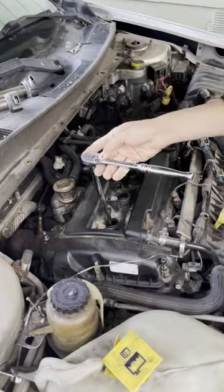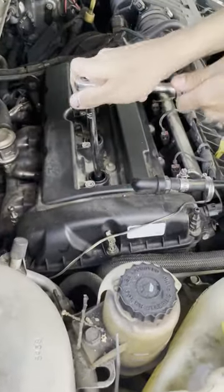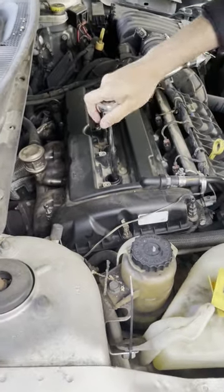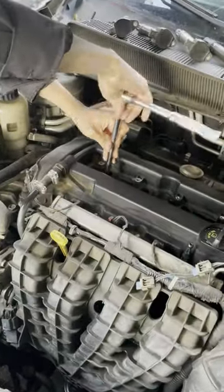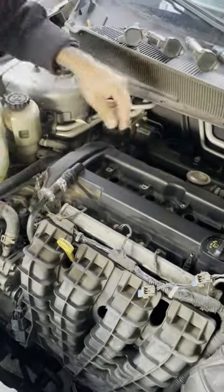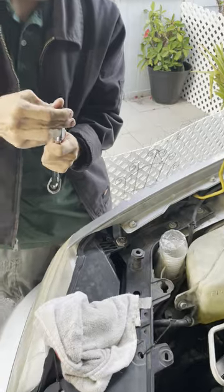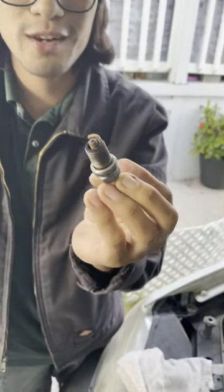For the spark plugs on this car it's a size 5/8 socket and we have the 12-inch extension. When you do this you want to do it with the engine cool, that way you avoid any issues. Here's our little contraption to pull out the spark plug — since the socket we're using doesn't have a rubber sleeve, we just put a magnet inside.